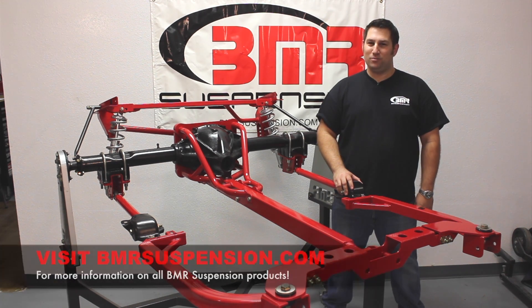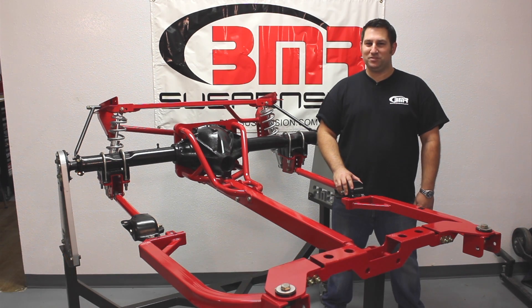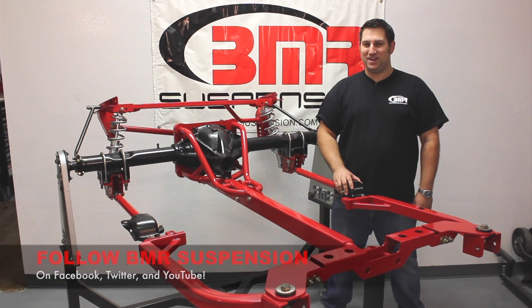For more information on our Torque Arm or any other BMR parts, visit bmrsuspension.com or give us a call. Also, be sure to check us out on Facebook, Twitter, and YouTube. Thanks and we'll see you next time.